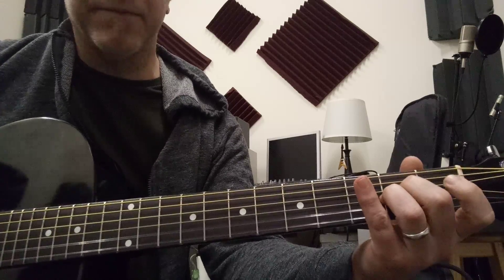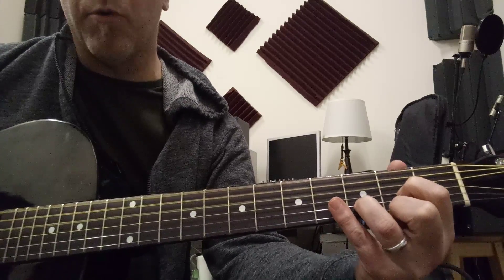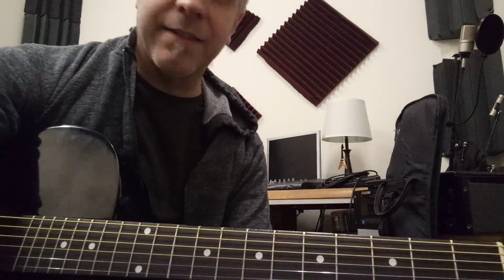So we're keeping that open A, then the D with the open A and the open D, then the B minor 7 — and that's Take a Picture.